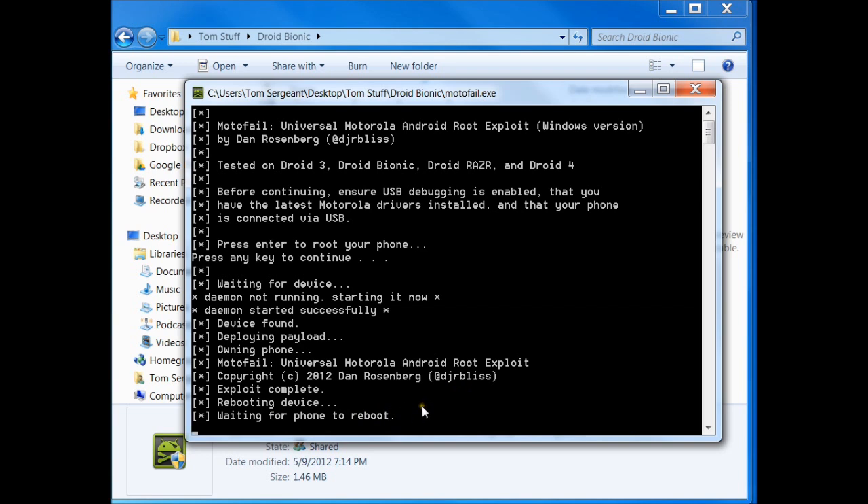Shouldn't take too long here. It doesn't boot as near as fast as a custom ROM — it's much faster booting up with a custom ROM. All right, there we go. We're rebooted.